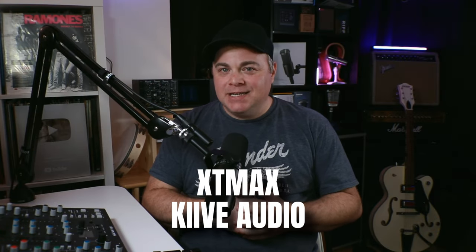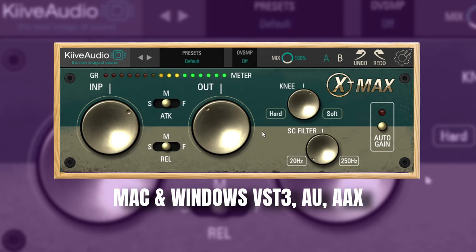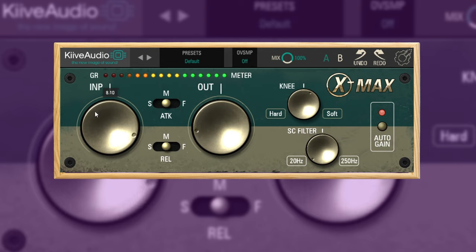Next up is the Free XT Max from Keeve Audio. This one is based on the hardware Distressor compressor, and it's a much more simplified version that makes it very easy to dial in. It can get pretty aggressive, but you do have a mix knob that can help you dial it back if needed. This can be a great character-type compressor and can be used all over your projects.